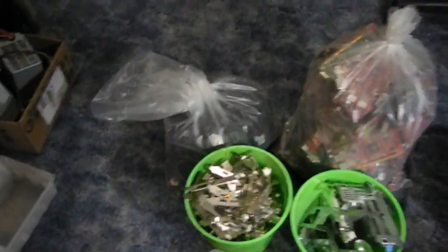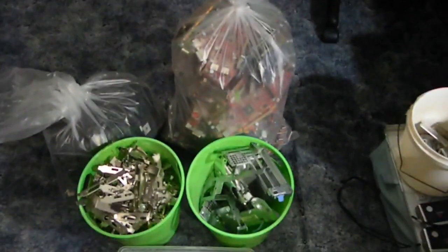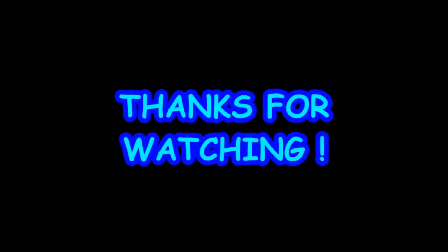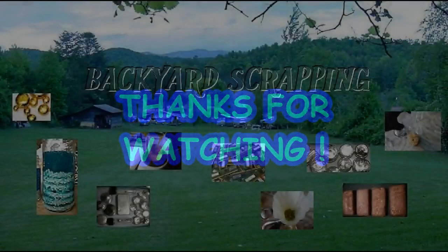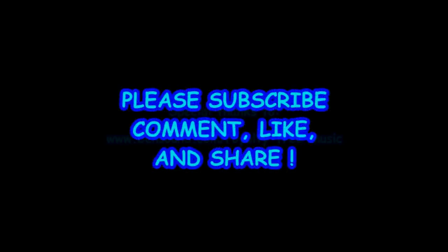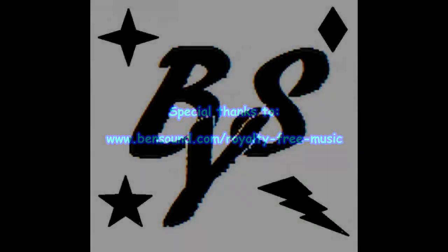So that's going to wrap up this video. We'll see you guys in the next one.